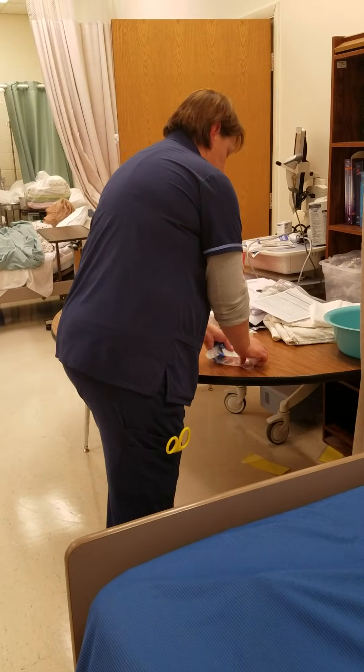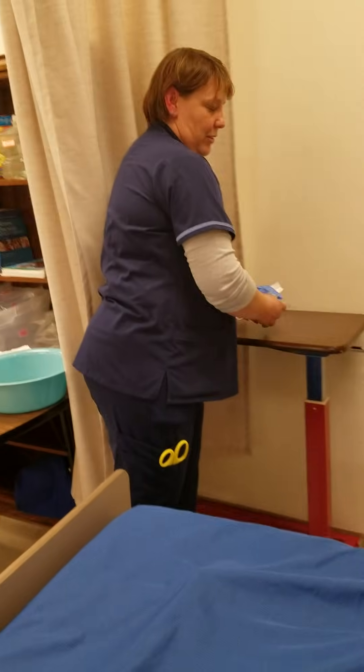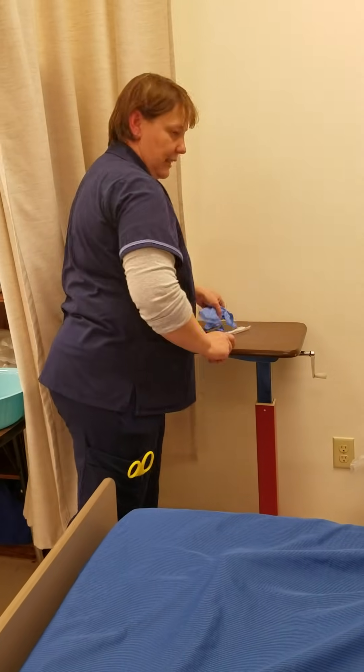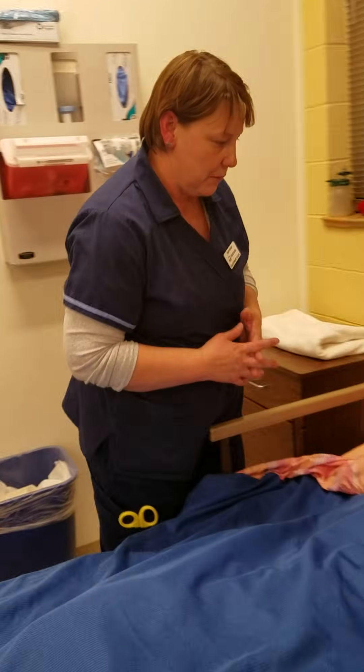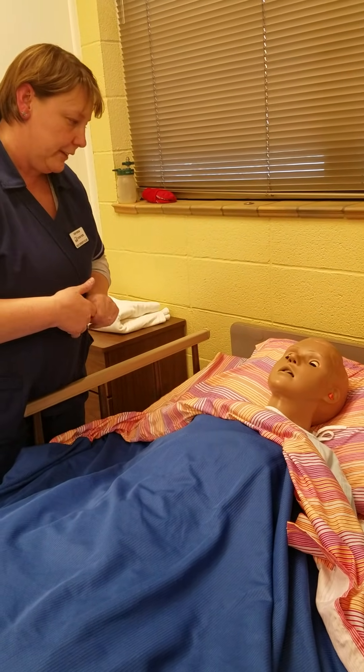I'm gathering everything that I need to go in. Hi Jose, it's Tony again, student nurse with MCC. The doc has ordered a urine sample to be collected from your catheter, so I'm just going to go ahead and do that.